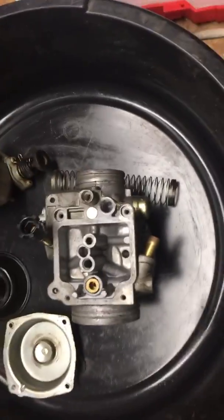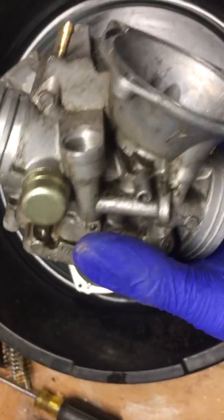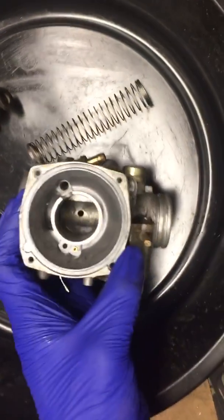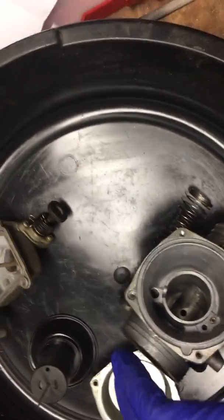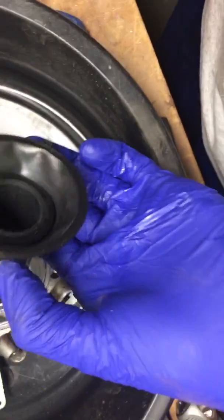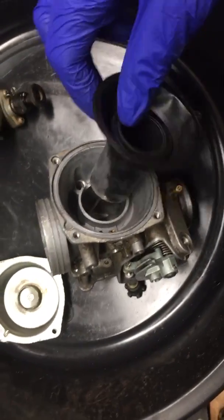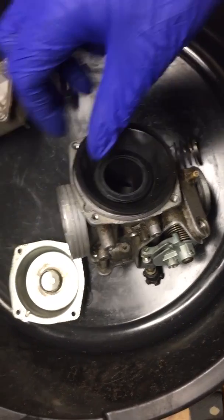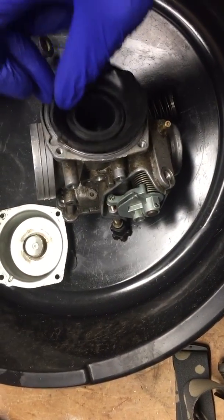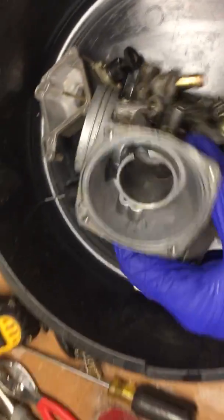I took the carb off the Foreman — it's a good thing I did. I'm not sure how it was able to rev before because the throttle body was frozen, wouldn't move at all. It was stuck and I had to basically pry it out. I'm hoping I'm able to still use this carb, but now it freely slides up and down like it should.